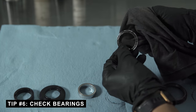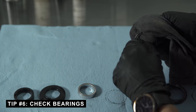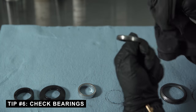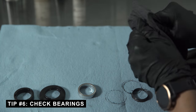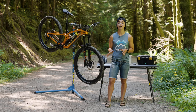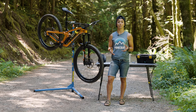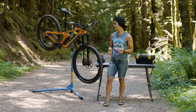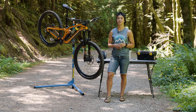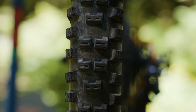Something that's not in my everyday service ritual but definitely is for race time is checking the frame bearings. Gunked-up or locked bearings could be the reason for odd feelings on the bike or noises you just can't pin down. They're also crucial to suspension performance and how the bike feels overall, so it's worth checking that they're moving super freely.